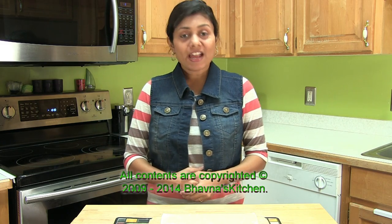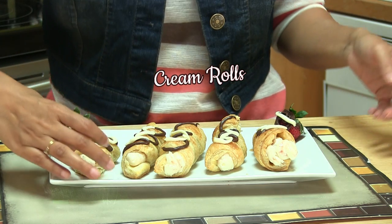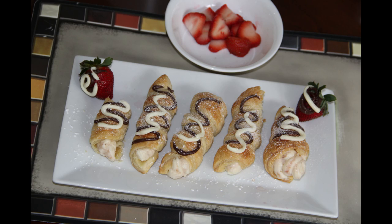Hi, welcome back to Bauna's Kitchen. Today I'm making a very special recipe requested by many of you, and it is cream roll. It's time to enjoy the cream roll moment. I can't tell you — I have no words to say. It tastes so yummy. Just try once and you will make them again and again with different flavors.